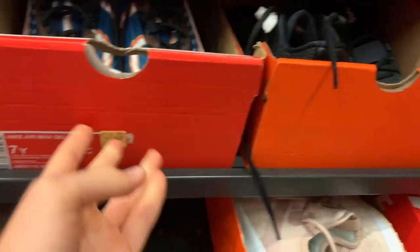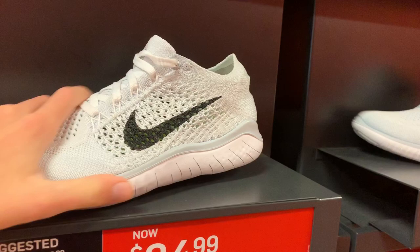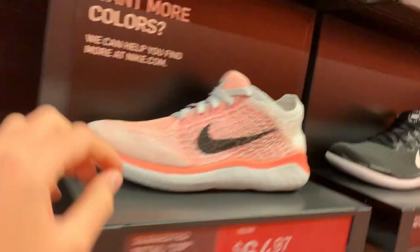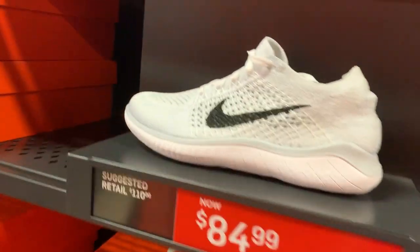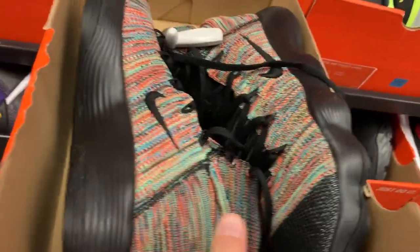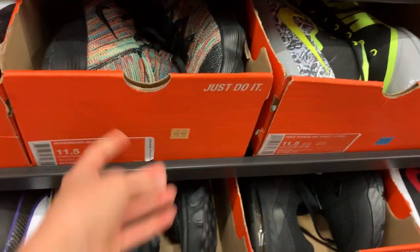The Air Max Deluxe — I'd pay $60 for these, it's just not a very good shoe in my opinion. The patterns are cool though. Some Flyknit 2018 Free Runs in a triple white colorway with a black swoosh, and you also have them with a little pink accent — this one's $65 and this one's $85. Also got some Hyperdunk 2017 Flyknits in kind of a rainbow color — I really like these, $130 though, not my size.